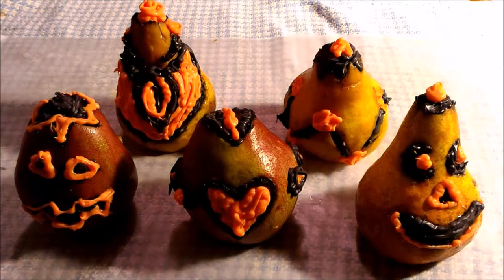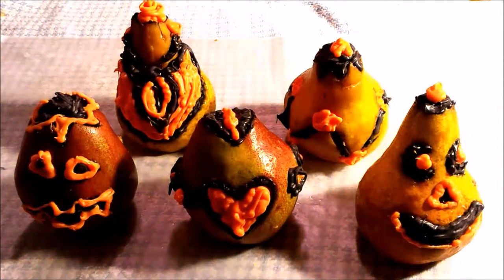They're very easy to carve and don't require any fancy tools, just what you already have in the kitchen. Pears are in season right now, so they're easy to get and inexpensive. It's fun to put in a loved one's lunch — how special would it be to open up your lunchbox and find one of these cute, adorable jack-o'-lanterns?